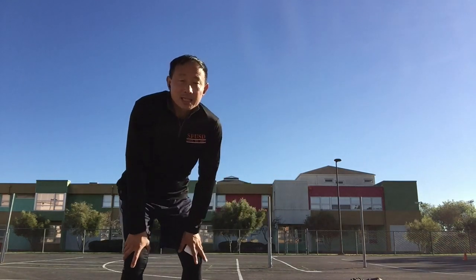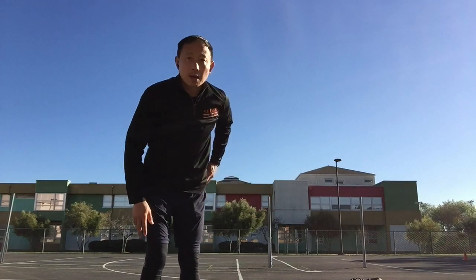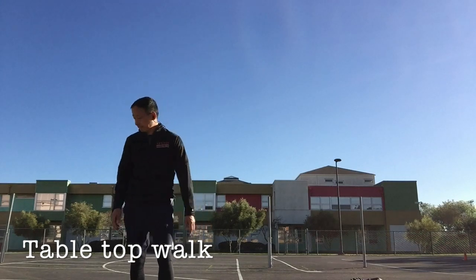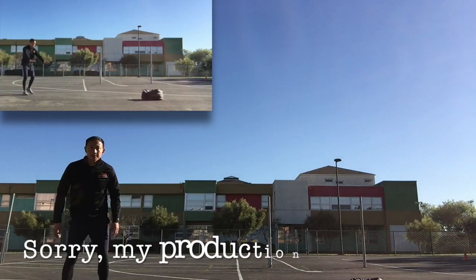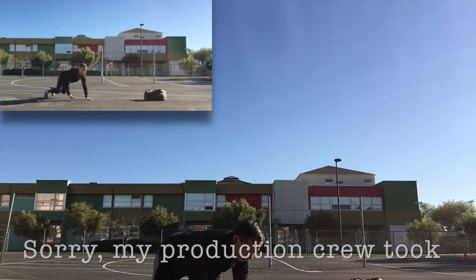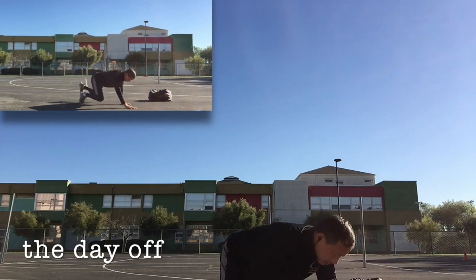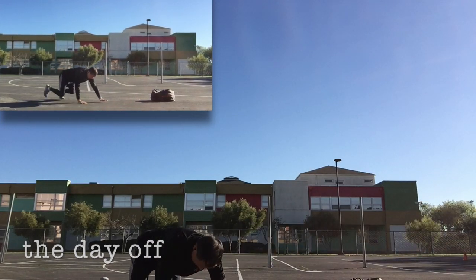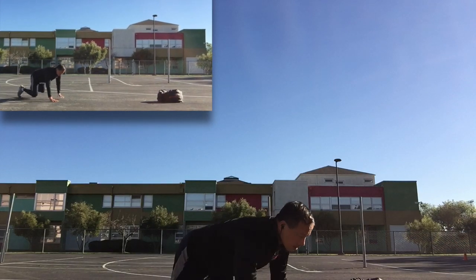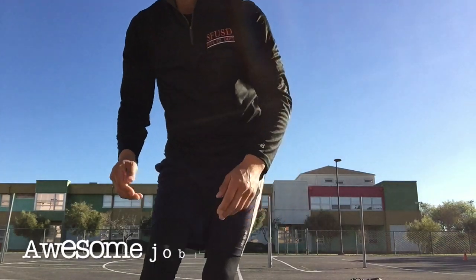Last one is a tabletop walk. Get in a tabletop position. Shoulders above your hands. Knees hovering off the ground.